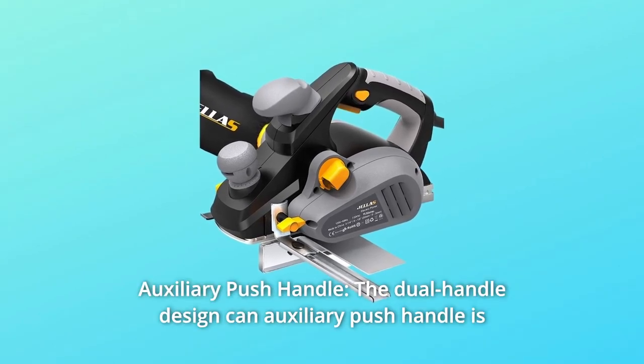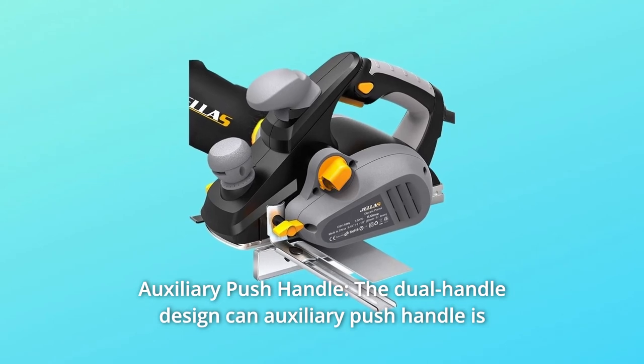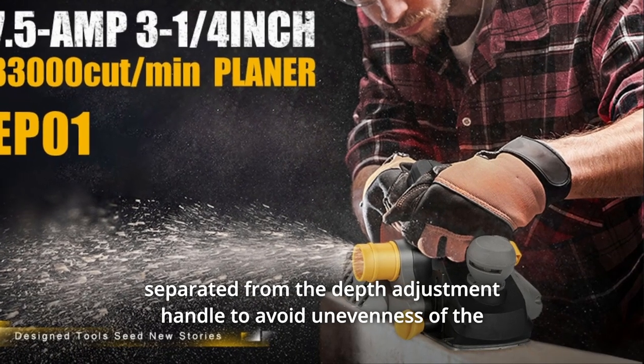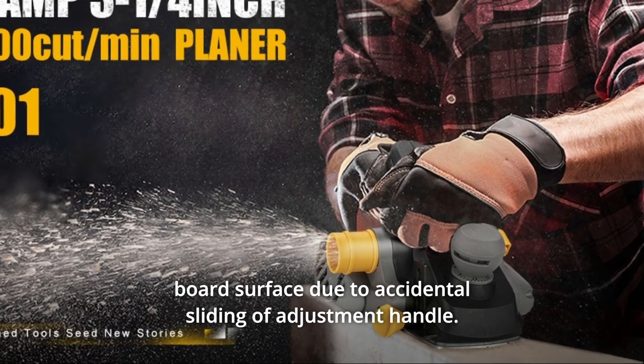Number 2: Auxiliary Push Handle. The dual-handle design features an auxiliary push handle that is separated from the depth adjustment handle to avoid unevenness of the board surface due to accidental sliding of the adjustment handle.